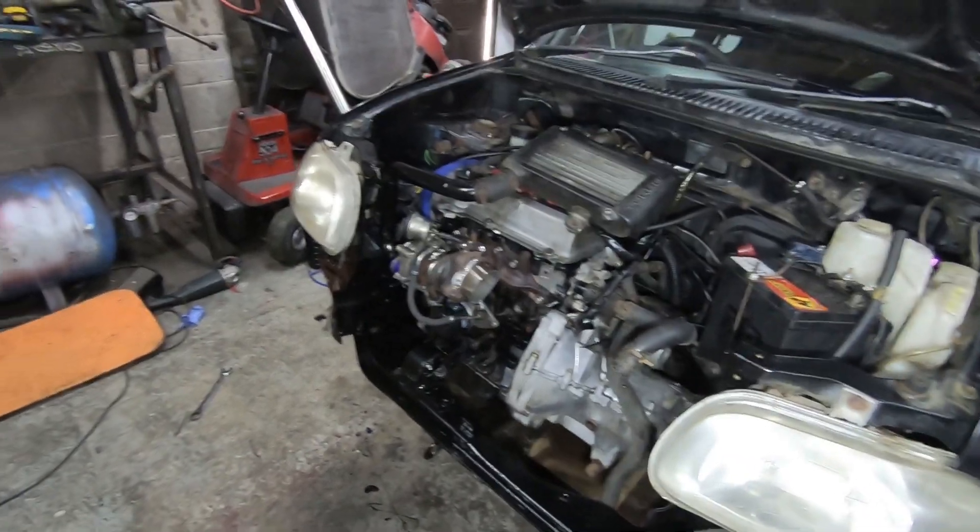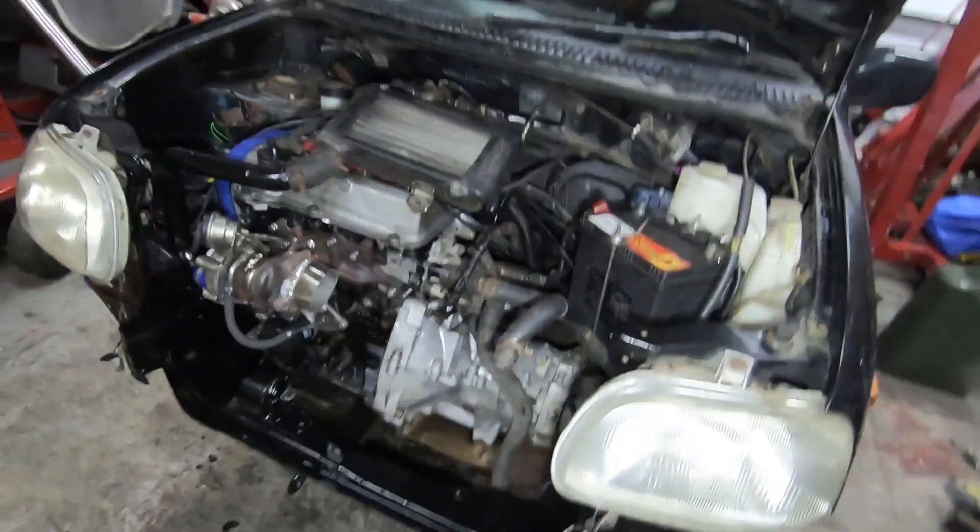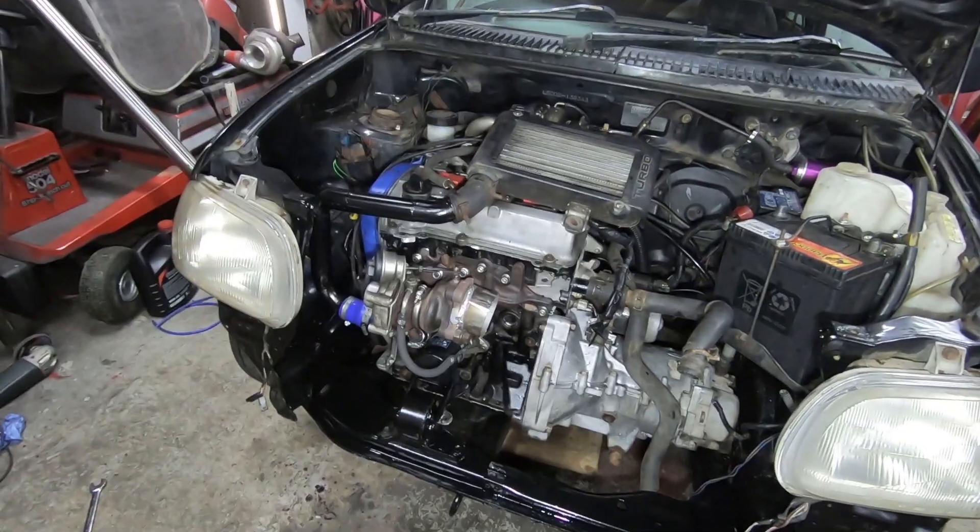Axles and everything are in. Just need to put the radiator in, fill up the coolant system, make sure there's no leaks, and we'll see if we can get this thing started.